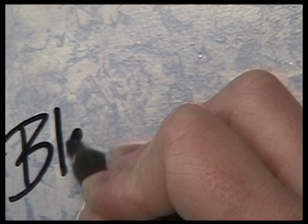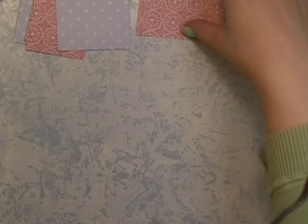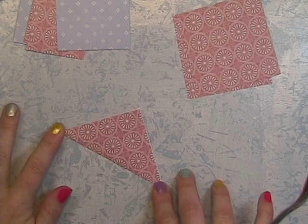Hi everyone, Allison here for Black Cat Scraps. In this video I'm going to show you how to make a butterfly fan. To get started you will need two different kinds of pattern paper — make sure it's a very lightweight paper, as it makes it a lot easier to fold. The larger red square I'm using is three inches by three inches, and the smaller one is two and a half by two and a half.